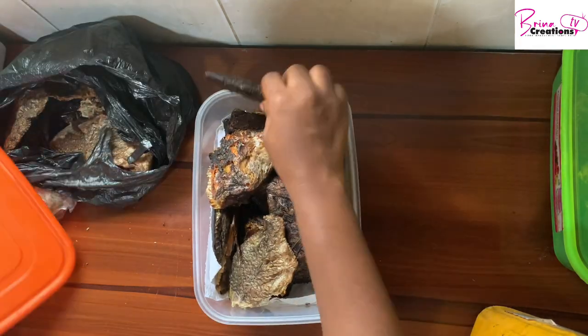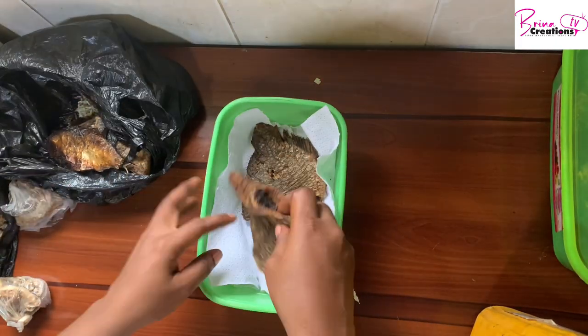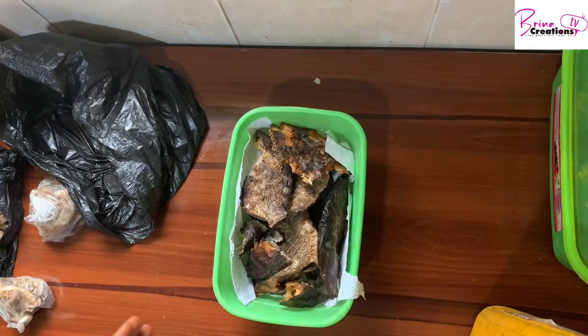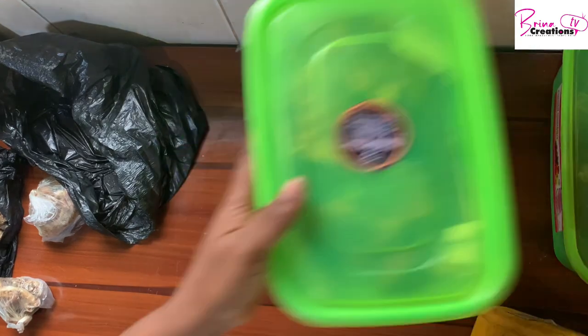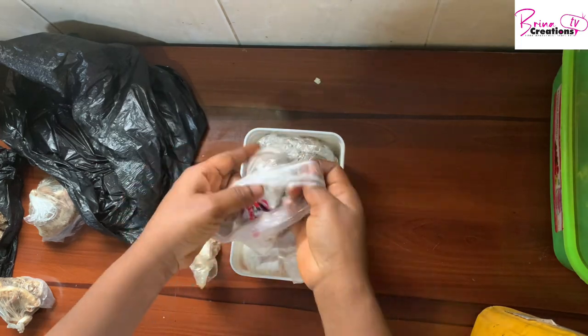Ordinarily those should be able to freeze well, but in Nigeria power fluctuations happen and sometimes there may not be power supply for about two days — the power supply is not consistent. So you may have things in the freezer and because there's no power it thaws, then freezes again, thaws and freezes again. This is my dried achi and I'm removing everything here so that I can put everything back.